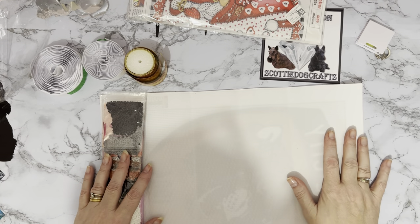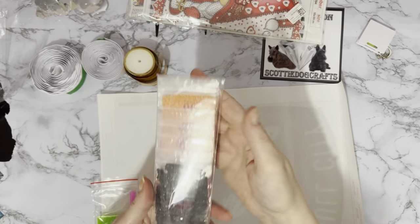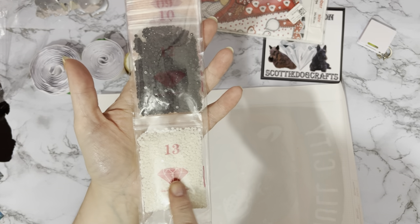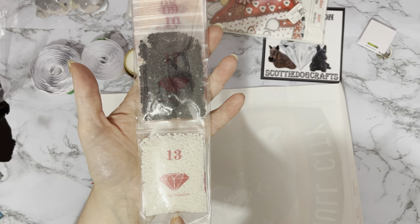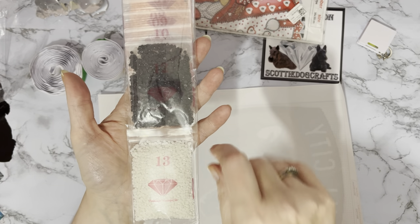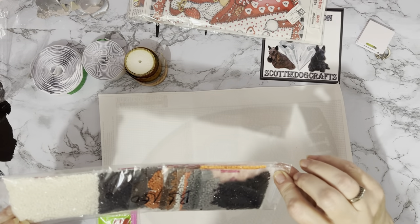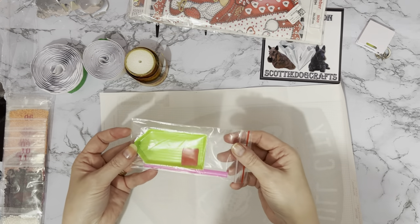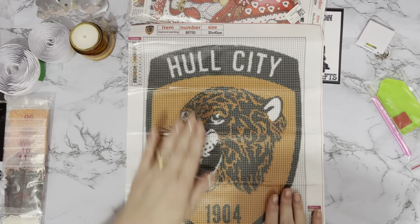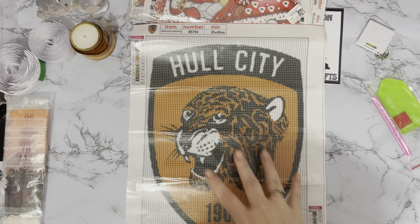It's a 30 by 40. When I ordered this I thought it was 30 by 30, but it's not — it's 30 by 40. It was four dollars 99. It's already bagged up in little grip seal bags, ready to go, and it's got these little bags with the diamonds on — I love them. I may use them for my spare drills or special shaped drills. Your standard kit to get started: your pen, your tray, and your wax. This is the whole Hull City football club shield — Hull City AFC, founded in 1904, and the logo is a tiger.